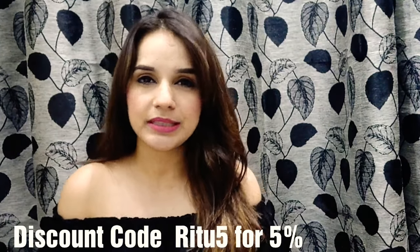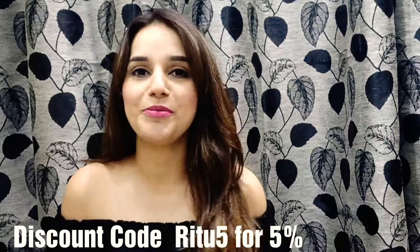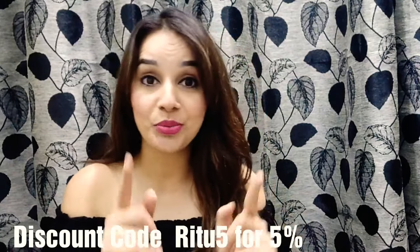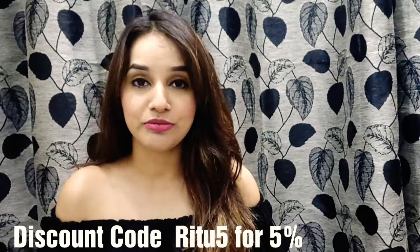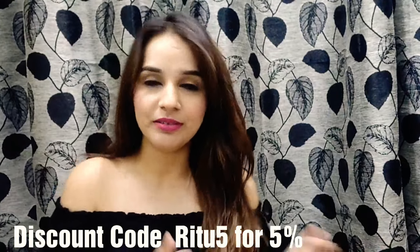For COD, you have to pay 60 rupees extra. I will be mentioning all the details in the description box along with the buying link of Fashion Tune. So check the description box for all the details and of course for the buying link.